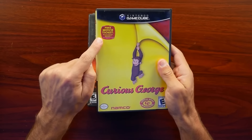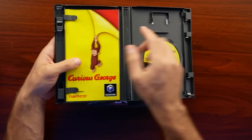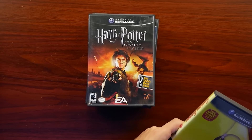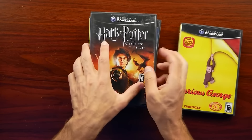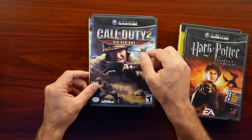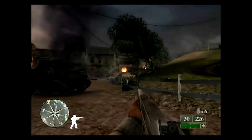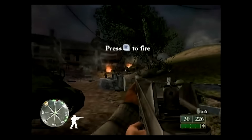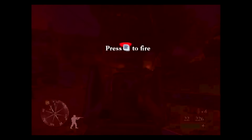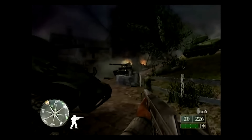Then we have Curious George, complete with the free movie ticket inside — a Harry Potter and the Goblet of Fire child's movie ticket. They would package movie tickets with games for movie tie-ins back then; it was a common practice. And then we have Call of Duty 2 Big Red One. This is actually from a time when we didn't have much multiplayer Call of Duty. This was a one-player game — just all single-player campaign. I remember enjoying Big Red One quite a bit back then, but it's certainly different from what Call of Duty is now.